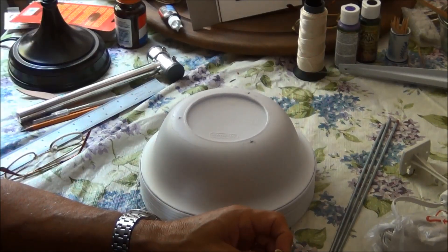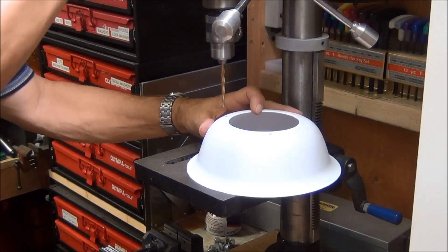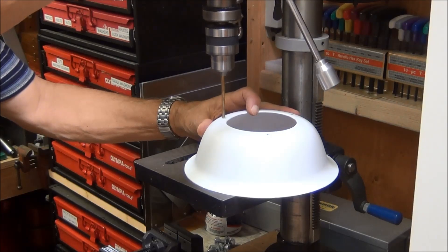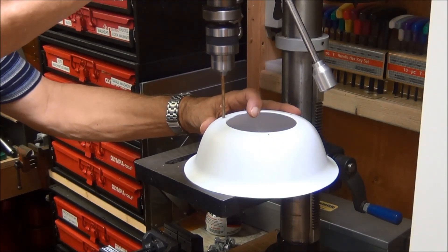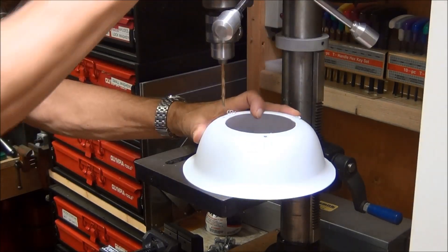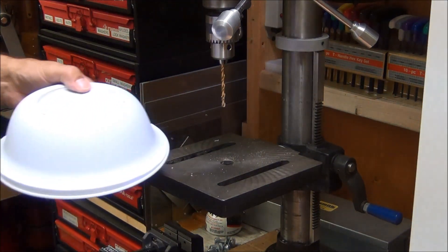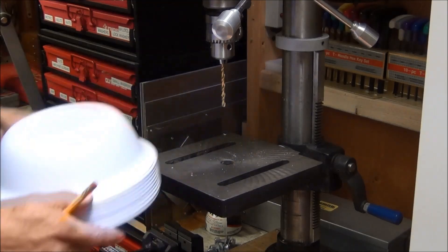I'm going to drill holes in this first one and use it to mark the holes in the other ones. Actually, I have another idea - maybe I could just stack all of them and drill them all at once. I think I'll try that.